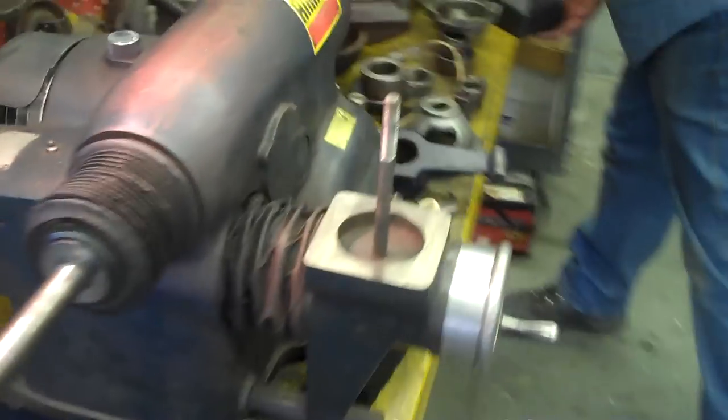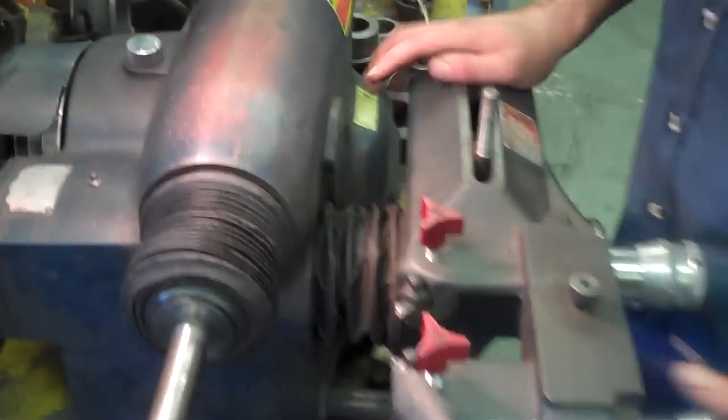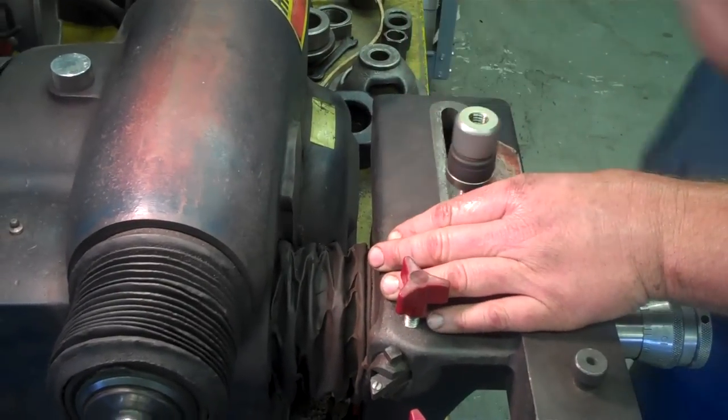I'm going to put my head on right here — mount my head on, that's for rotors. Take the little nut and just run it down loose, not tight.